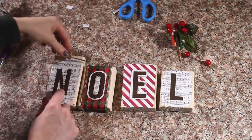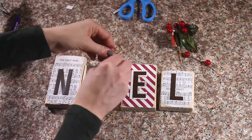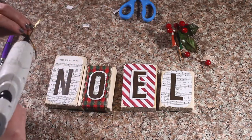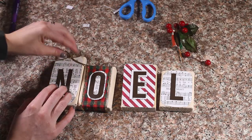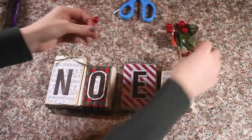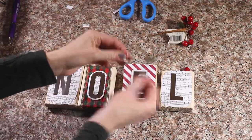I am going to finish the first Noel off with a gold ribbon and glue that on. And for my L, I am going to finish that off by adding a leaf and some berries on the corner.